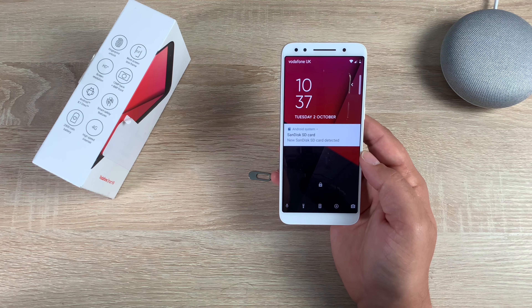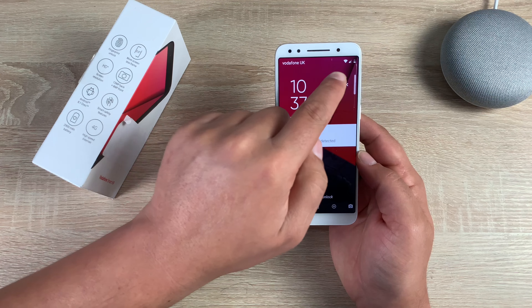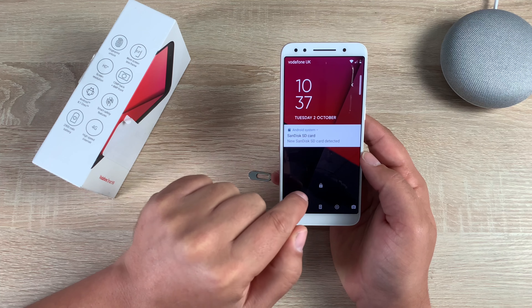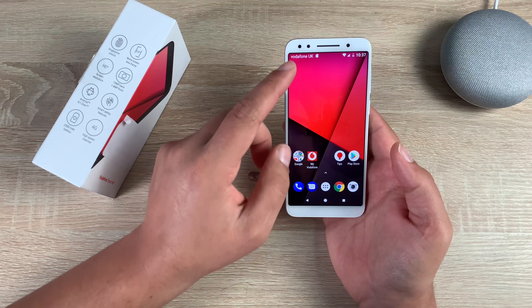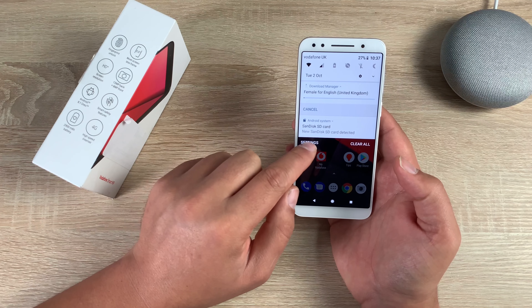Once loaded up you're going to see Vodafone UK and some signal bars. You'll also see the micro SD card shown in the notification area. Let's unlock the device — again you can see the Vodafone UK branding and signal bars. If you pull down the notification shade, it mentions the SD card.